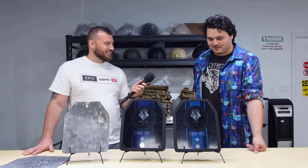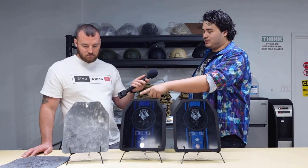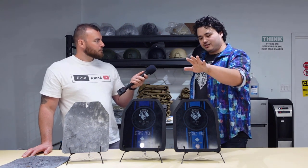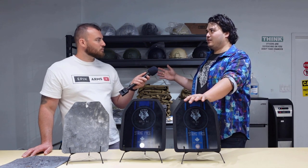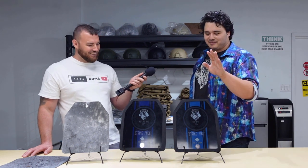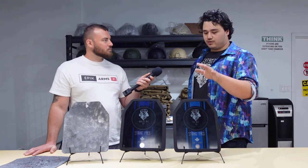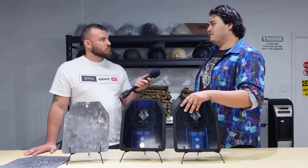The spall coat does not last forever. As you saw in the video, spalling does happen. Keep in mind these are designed to meet NIJ standard 0101.06 — they're meant to stop six shots. That's NIJ Level 3. Our spall coat is meant to hold on for more than six shots, not for 750.